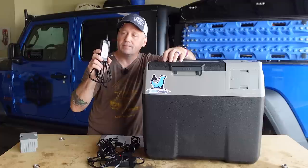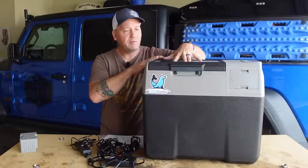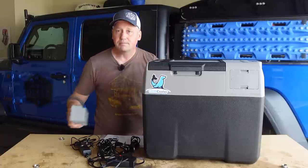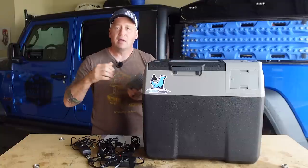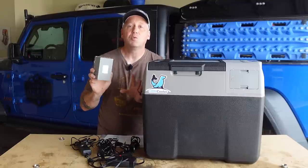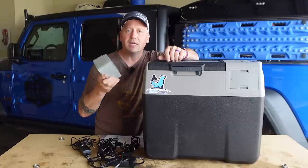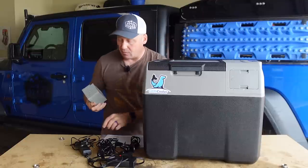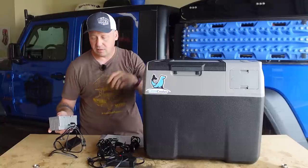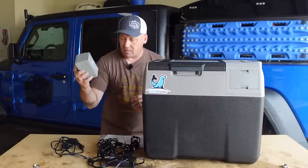You also get a separate charger just for the battery. The kit I have includes one battery, but if you get the solar panel bundle, it includes an extra battery. On the fly, if you're out on the boat or at the beach, you can bring an extra battery — you probably won't need it unless you're out there overnight, but it's always nice to have a spare. You can charge the spare battery separately while this is still running. So you can get a kit that includes the spare battery and the solar panel.